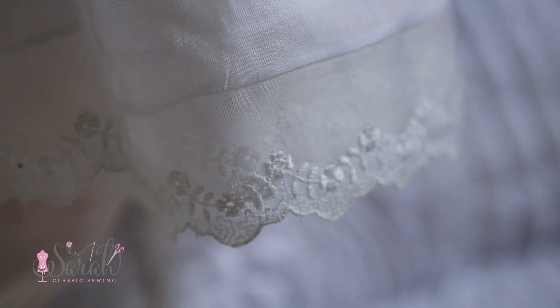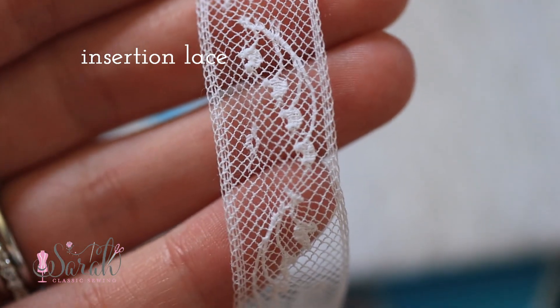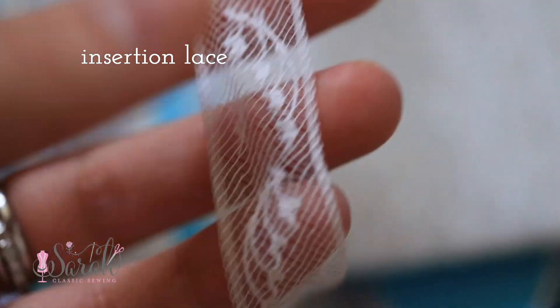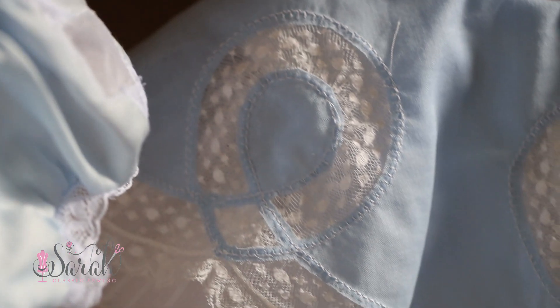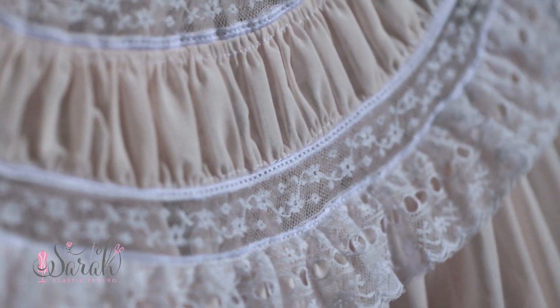The next type is insertion lace, and that is just that — you insert it into your garment. I have a video on how to do that technique that I will leave linked down below. If you're a beginner you could just do the first part of that video. You don't have to cut the fabric from behind — it can be a little nerve-wracking, particularly if you're new to this world. But if you do cut the fabric from behind, it just sparkles and twinkles at you and it looks really, really pretty.